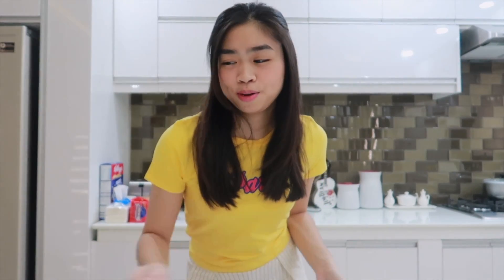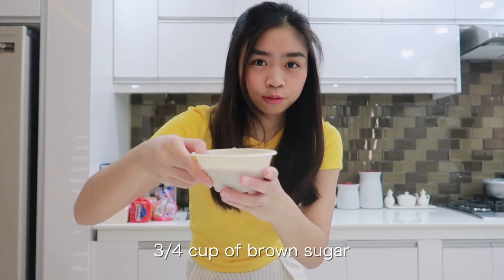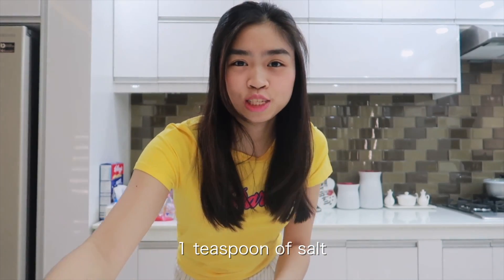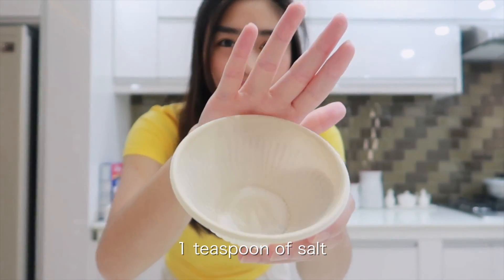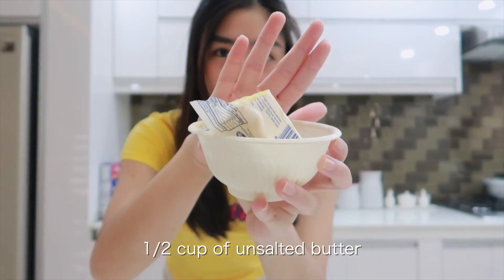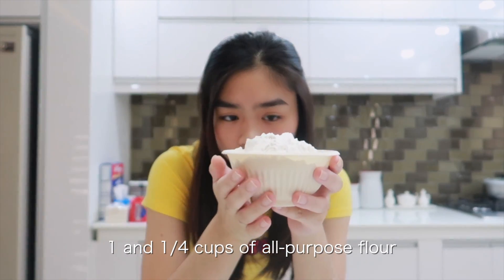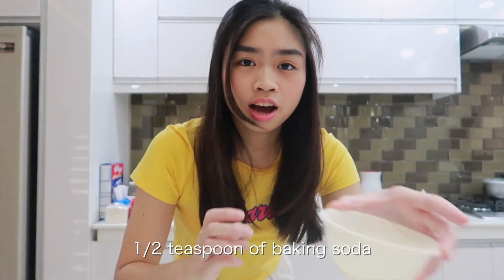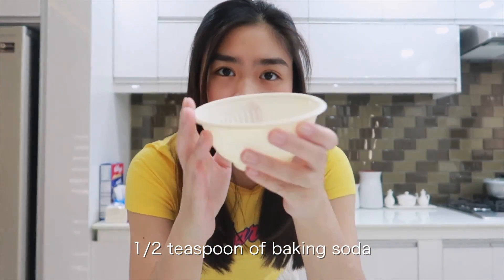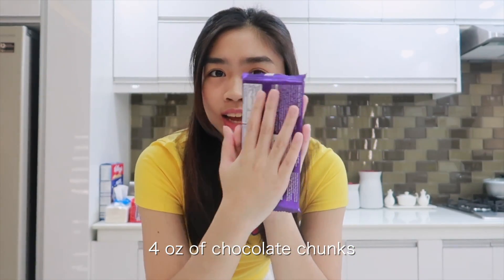We have here the recipe from Tasty.co. So for the recipe, we have here 1½ cup granulated sugar, ¾ cups of brown sugar, 1 teaspoon salt, 1½ cup of unsalted butter, 1 egg, 1¼ cups of all-purpose flour, 1½ teaspoon of baking soda, and 4 oz of milk chocolate chunks.